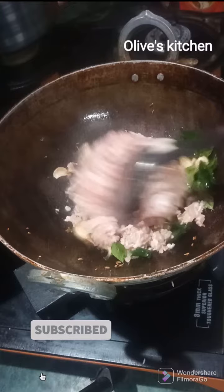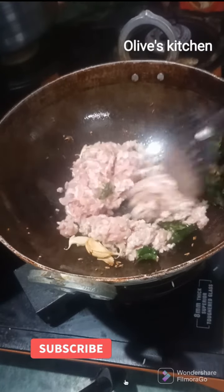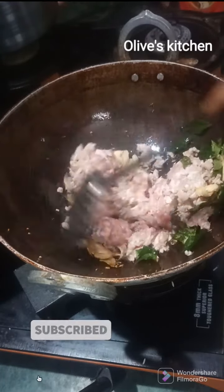If there is water, we are going to fry it for 4 minutes to dry the water out. We will be able to dry it completely.